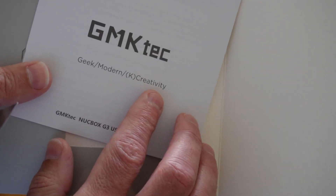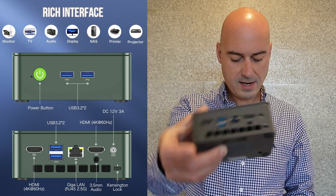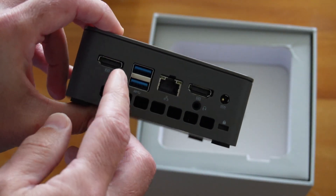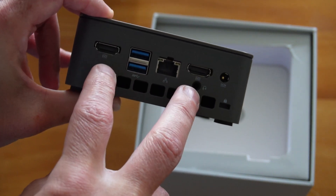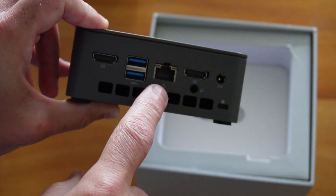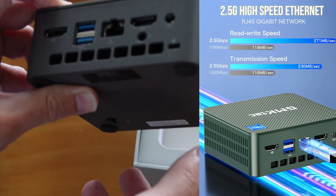Inside the box comes a little manual, which these days is quite strange. On the front of the unit, we have two USB 3.2 jacks. And on the back, we have two HDMI 4K at 60Hz, so you can run two displays off it. We've also got a further two USB 3.2 sitting there beside the Ethernet port, which is a 2.5GB Ethernet port.